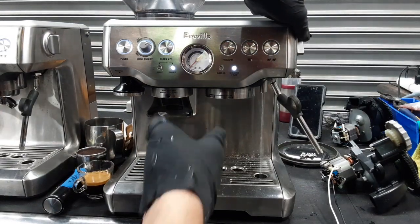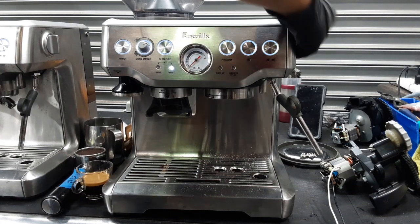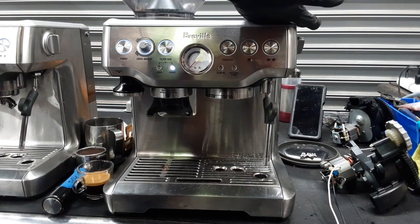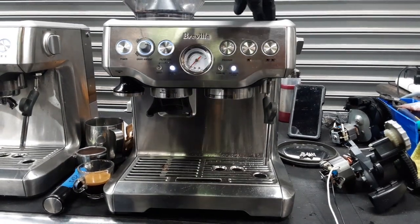Now testing the hot water for this machine — as you can see it's a nice steady stream coming out of the machine, looking great. And now we can test the steamer as well.